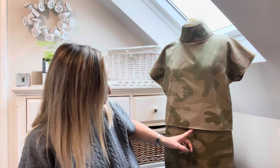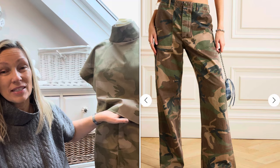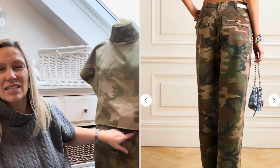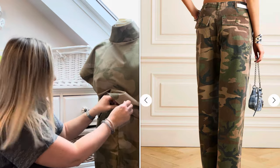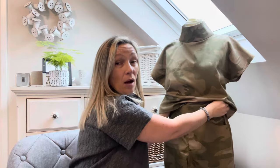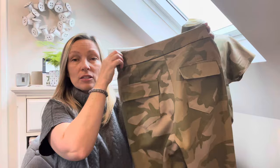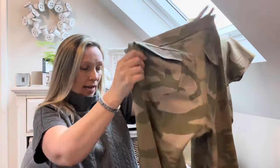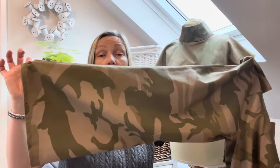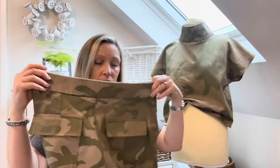These trousers were actually inspired by a designer pair that I'd seen online. I'll show you a picture of those so you can see the similarity. They've got back pockets on them and they're not particularly wide leg — well, that's probably about as wide as I wanted to go with these particular trousers.